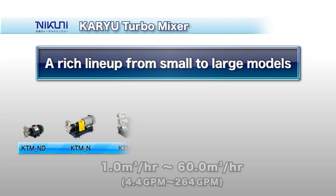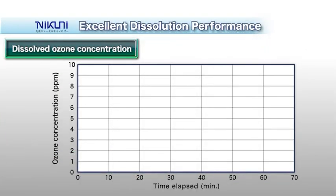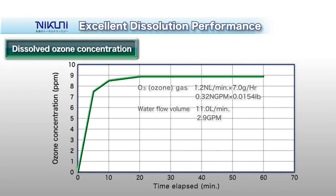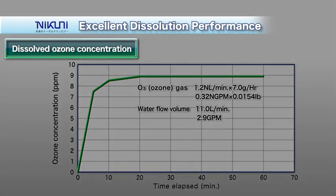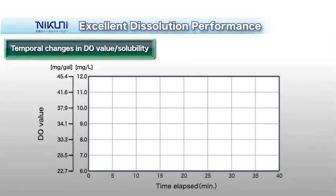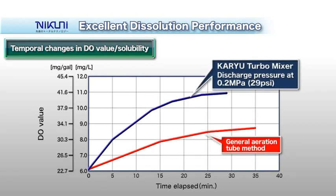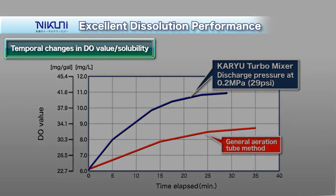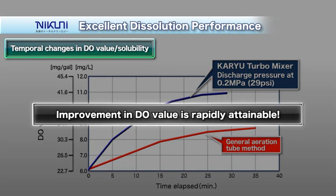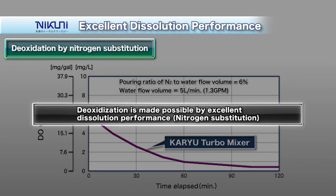Nikuni offers a rich KTM product lineup, ranging from small low-flow-volume to large high-flow-volume models. For ozone gas, 90% dissolution efficiency can be achieved in a single pass. When dissolving oxygen gas, the dissolved oxygen (DO) value begins to rise soon after the initiation of operation. Nitrogen mixing makes efficient oxidation prevention possible.